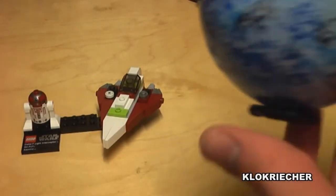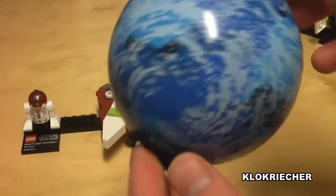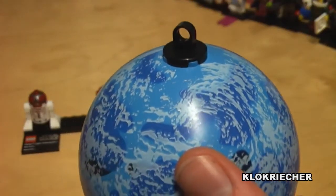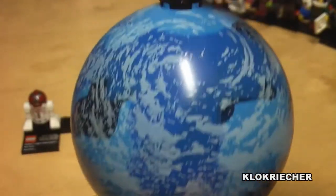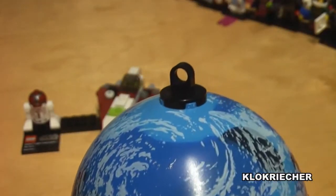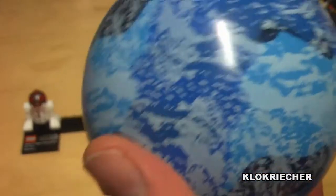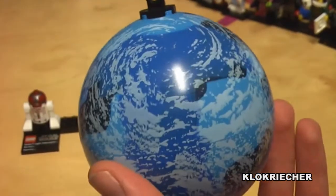The first part of the set is the planet — this is Kamino, and it's a very nice planet. I like Coruscant probably a little bit more, but this is still one of the better planets in the series. There's a part you can use to hook it onto your Christmas tree as an ornament, or hang it from your ceiling. There's also a stand for the planet, and you can open it up and store some stuff inside.